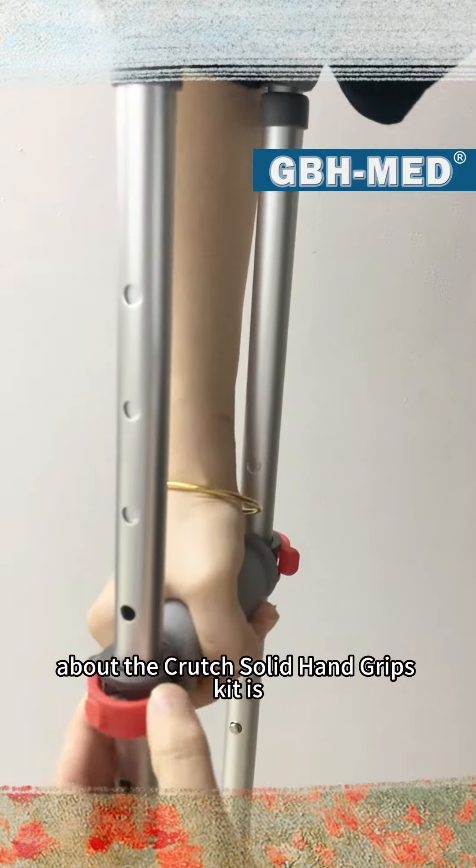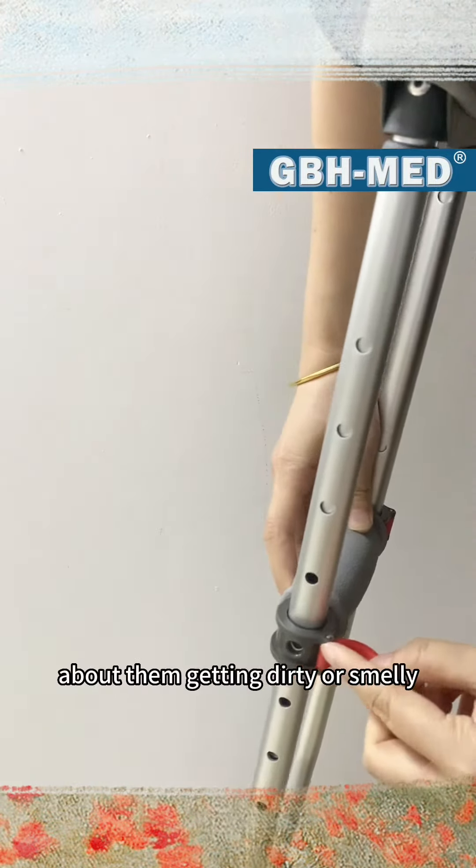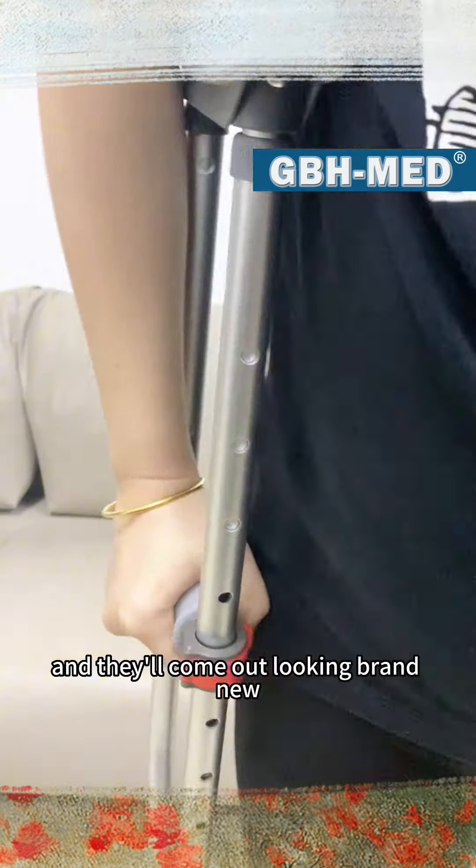One of the best things about the Crutch Solid Hand Grips Kit is that they're washable. You don't have to worry about them getting dirty or smelly, because you can simply toss them in the washing machine and they'll come out looking brand new.